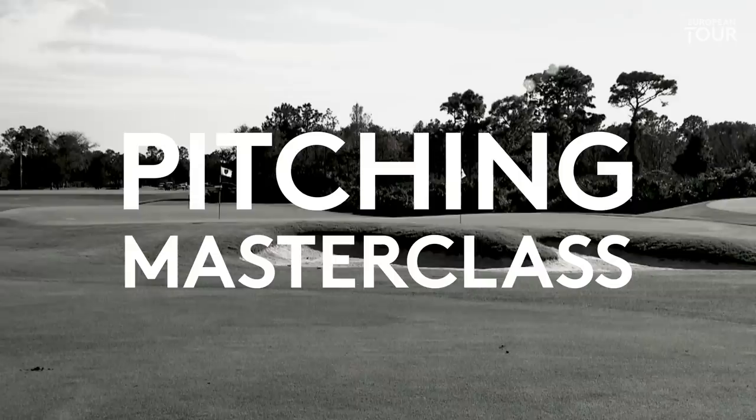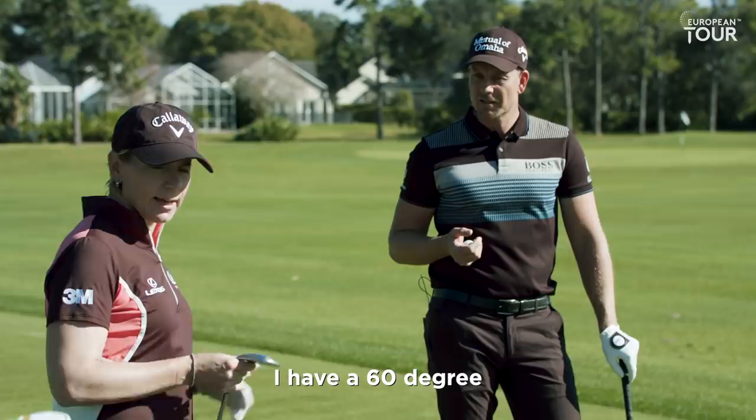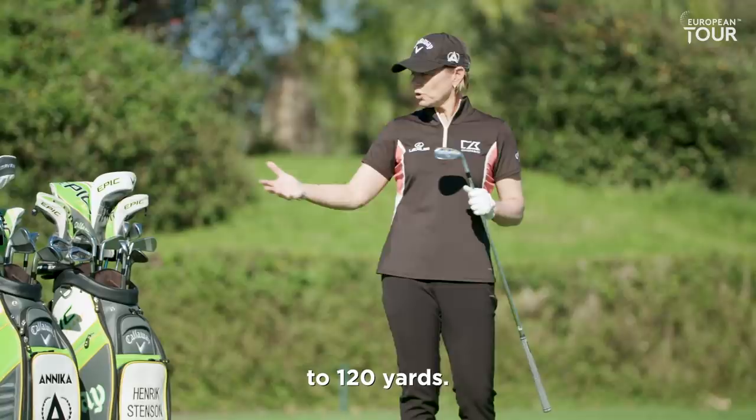I'm sure there are a few people who are going to be interested in the wedge setup. What kind of degrees do you have on your wedges? I love the wedges, so I have a lot of wedges. I have a 60 degree, a 54, and a 48, and then my pitching wedge. It covers everything I need from 0 to 120 yards.